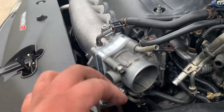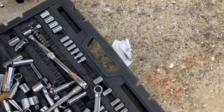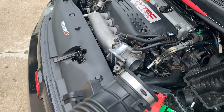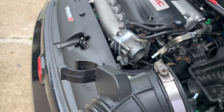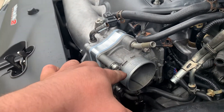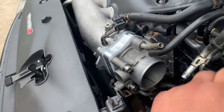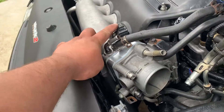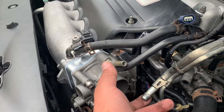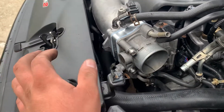The only thing you have to do is remove the intake — remove it from that screw right there, and from here. Then loosen up these four bolts, unplug these holes and this one right here, unplug the sensor, and unplug this hose right here that goes to the intake. Then just pull the throttle body out.